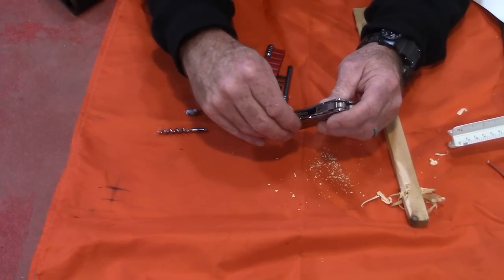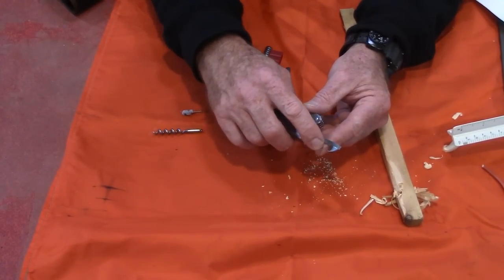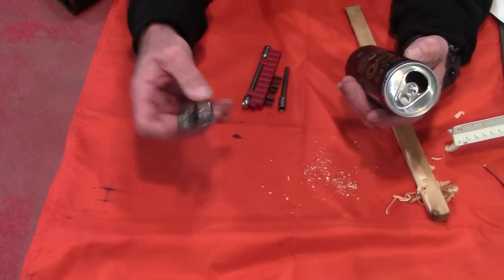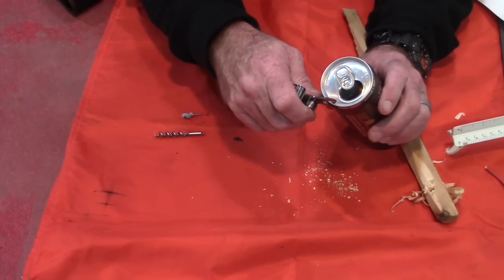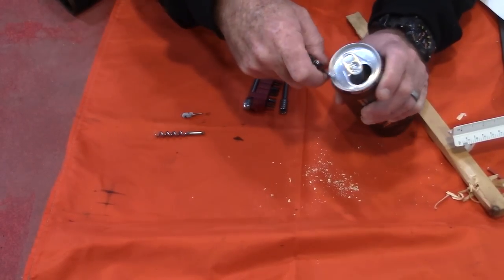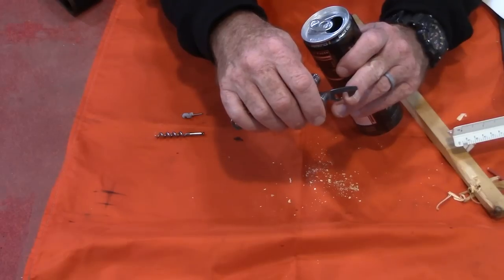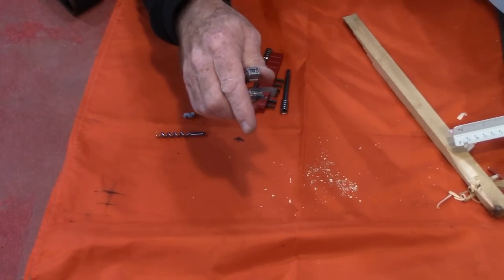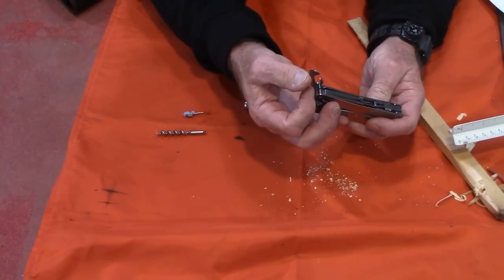Next there's a can opener — just a standard can opener like you see on a lot of Swiss army knives. You hook this little lip on the rim of the can and work your way around. There's also a three millimeter screwdriver on the end of the can opener. Then on the other side there's a bottle opener and a wire bender — that little notch lets you catch a piece of wire and bend it like a lever.